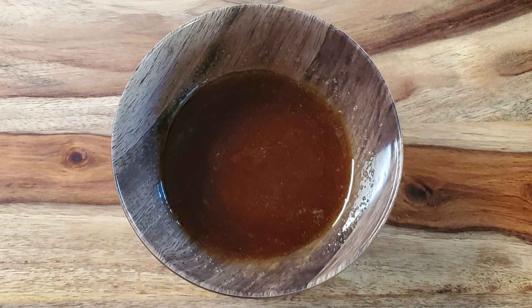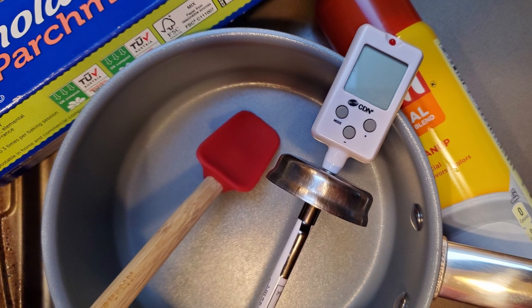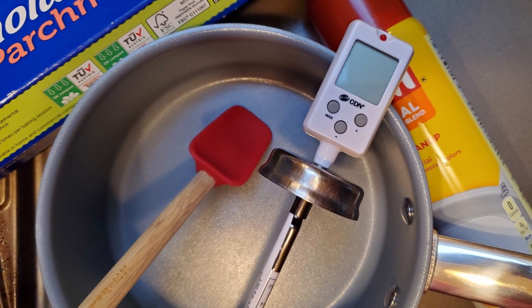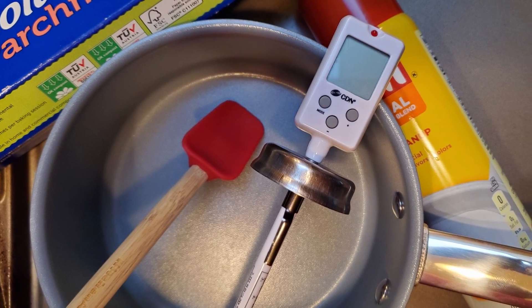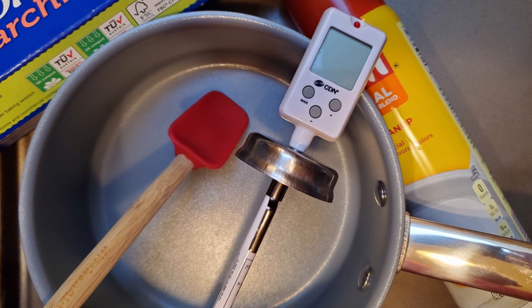For this recipe, I'm using 254 grams of honey. That should make about a dozen pieces, depending on how big I make them. If you want more pieces, just use more honey. You'll also need a saucepan, a spoon or spatula, a candy thermometer, a lined baking sheet, and some cooking spray, oil, or butter to keep the taffy from sticking to everything. Okay, let's make some taffy.